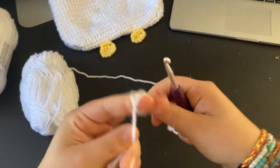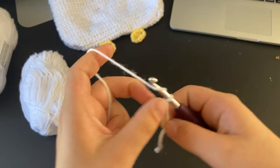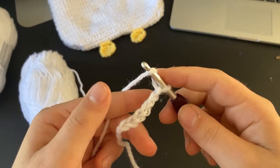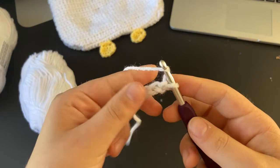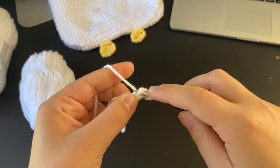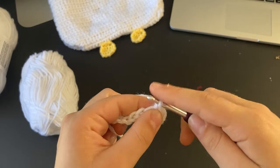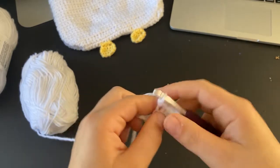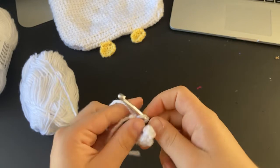For this sample piece I'm just going to chain about 10 to show you what I did — but for your actual bag, chain more so it's a good size. Start off with a slip knot around your hook, chain your stitches, then chain one extra so you're able to turn and go into the first stitch. Now go into the first stitch and single crochet all the way down that first row, one single crochet into every stitch.